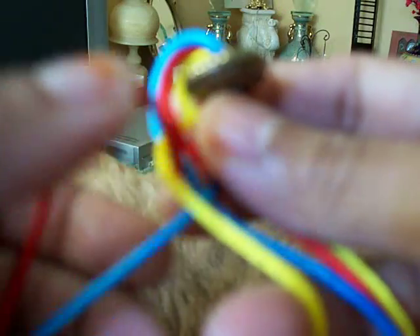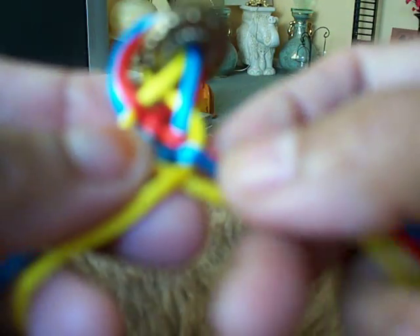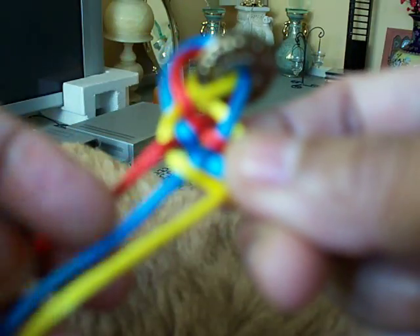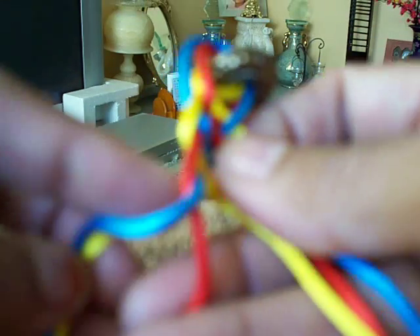You must concentrate on these three first. This one goes bottom and comes up. And these three must go up and down, then cross the leg. See, then this one goes down to come up.